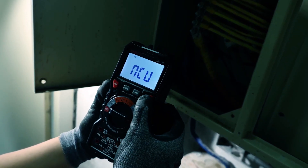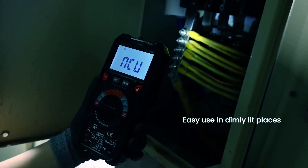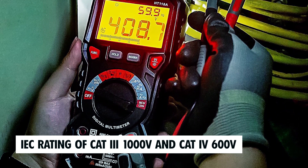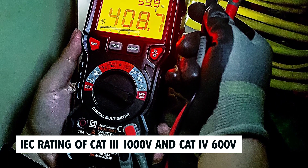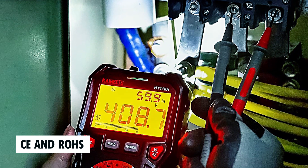Its 2.9 LCD backlight display ensures easy reading even in dimly lit spaces. Safety is a top priority with an IEC rating of CAT III-1000V and CAT IV-600V, along with certifications like CE and RoHS. This multimeter is your reliable partner for a wide range of electrical tasks.